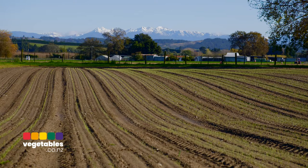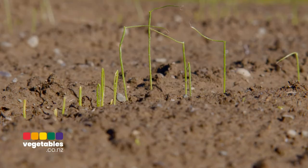For a spring onion, from seed to harvest, it's about 90 days in the springtime. We plant the seed directly into the ground, nurture it, and then harvest it when it's mature.